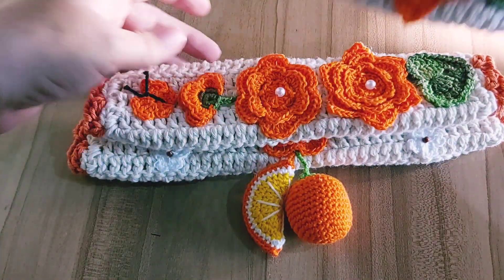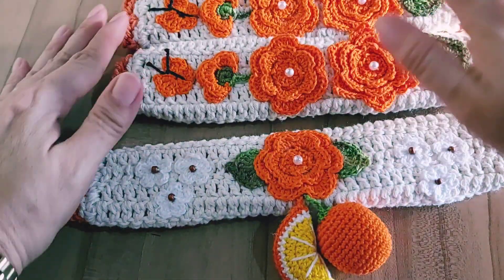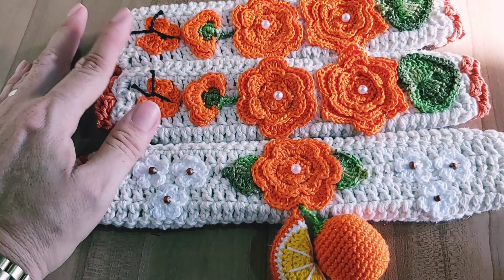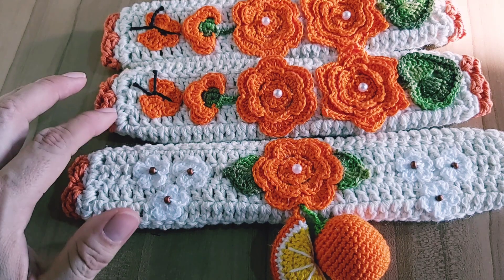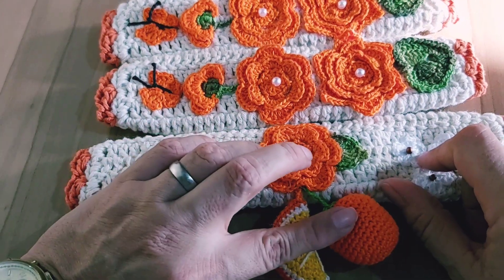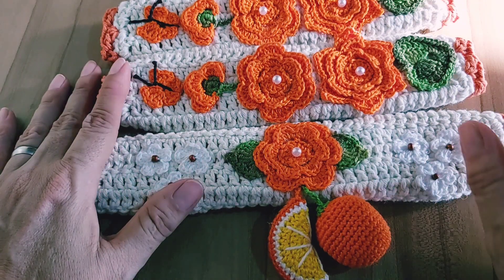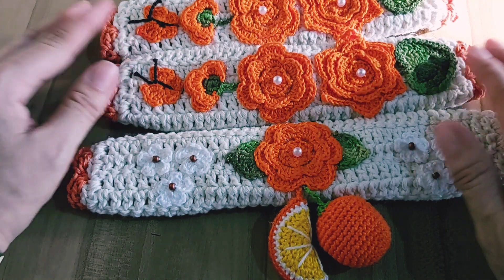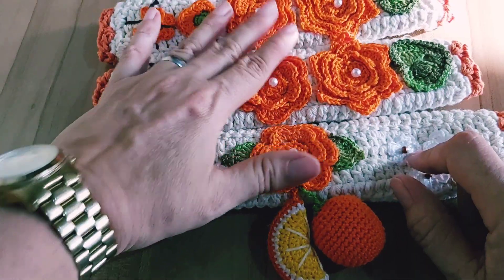Agora eu vou mostrar pra vocês a estimativa de preço. R$40,00 — entre R$38,00 a R$40,00 o par do puxador de geladeira vertical. O par de puxador de forno, R$25,00 por causa das aplicações. Se fosse simples, ia ficar R$20,00, porque aí fica praticamente a metade do valor do parzinho.